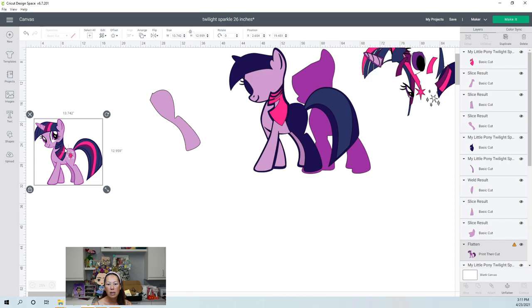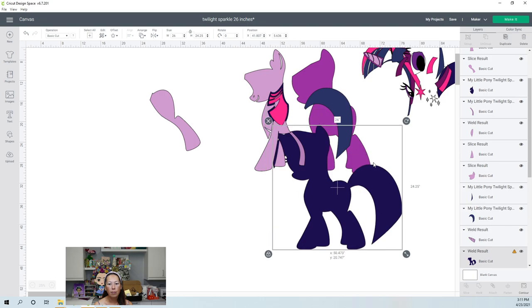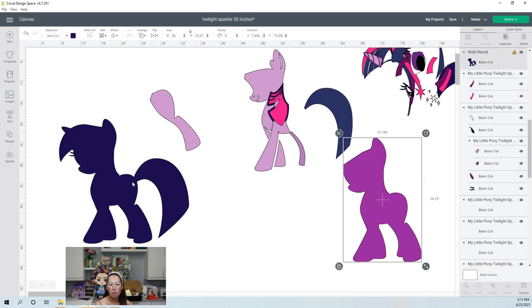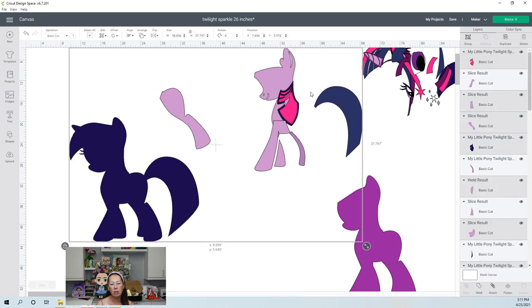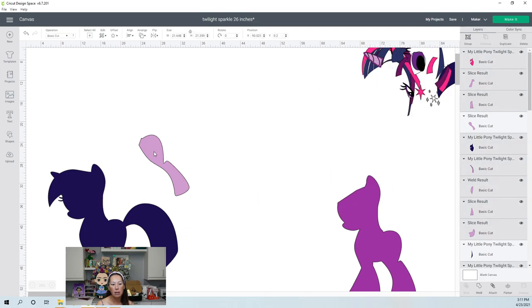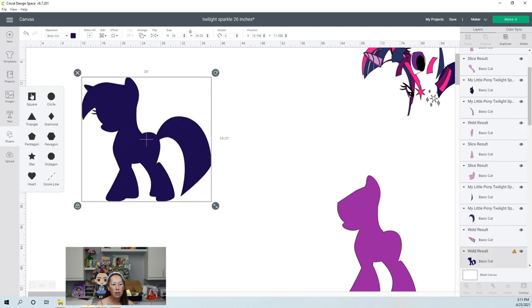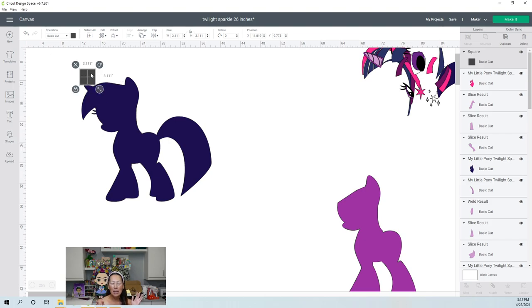Let's delete everything. I think we're good except for the background and the purple. I'm not going to do the purple one — once we do this one, you can apply the same thing. Let me move everything out of the way so we have a clean slate. We're going to build our squares. It's 26 by 24 inches, so it's large. What we're doing is we're slicing up Twilight Sparkle into pieces that the Cricut can cut, and we're doing that by doing squares.